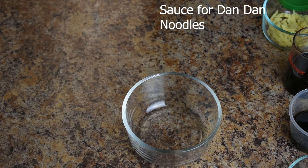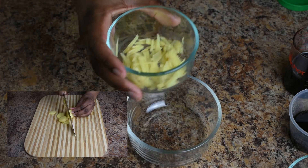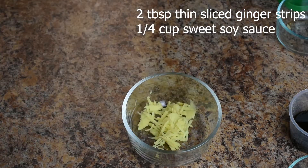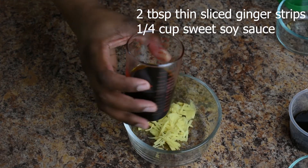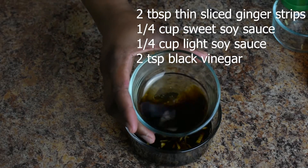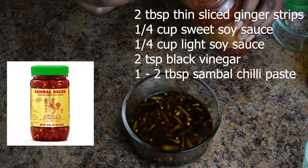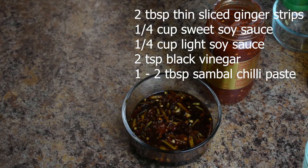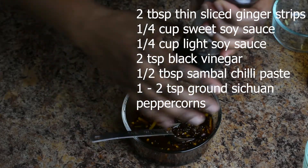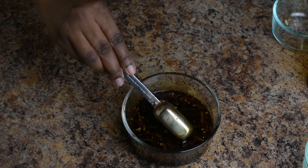Now getting started with the sauce for the dandan noodles. For the sauce we need two tablespoons of thin-sliced ginger, which I slice thin and then cut into strips. A quarter cup of Chinese sweet soy sauce, a quarter cup light soy sauce, two tablespoons Chinese black vinegar, and one to two tablespoons of sambal chili paste. Now we're going to add our pepper — I should be using Sichuan pepper but I don't have any so I'm using black pepper. Give that a stir and set it aside until you're ready for it.